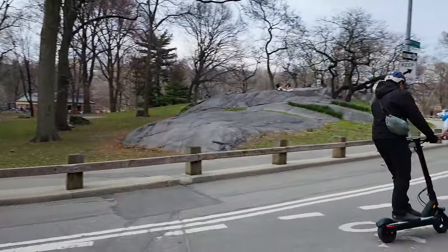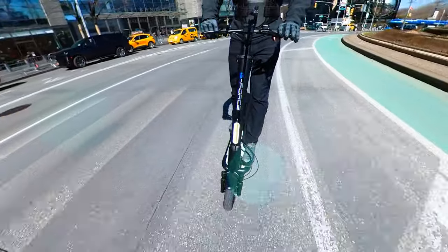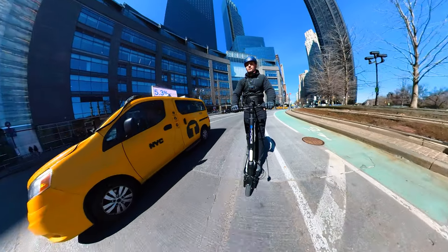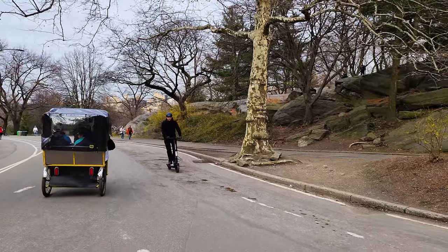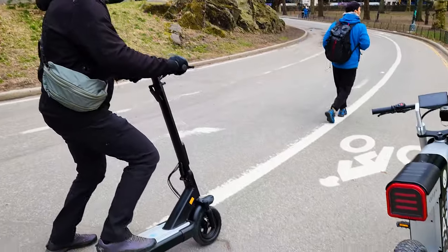A completely different design, view, and approach compared to a traditional electric scooter — with amazing features but also with its own quirks. Let me know in the comments below what you think of the S10 and how you like it. I hope this review was informative — smash that like button if it was, thank you so much for watching and I'll see you next time.